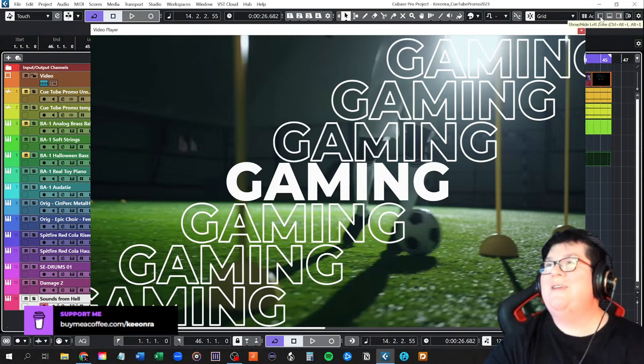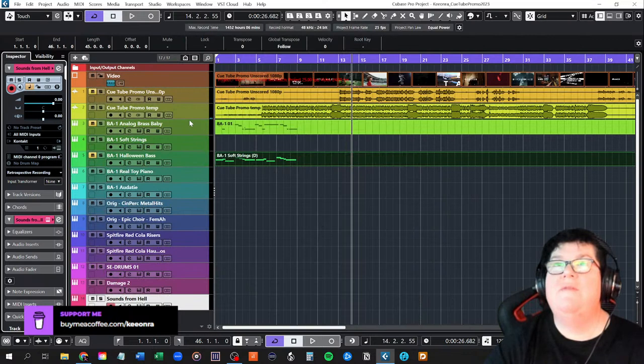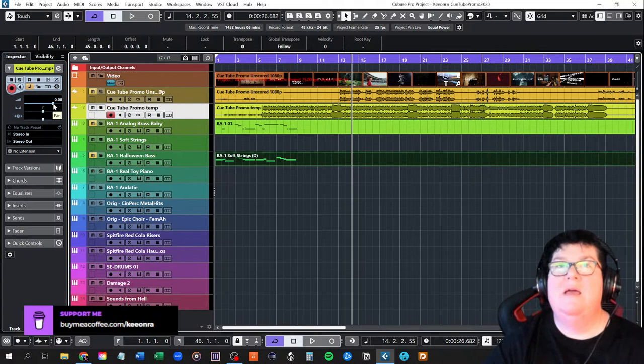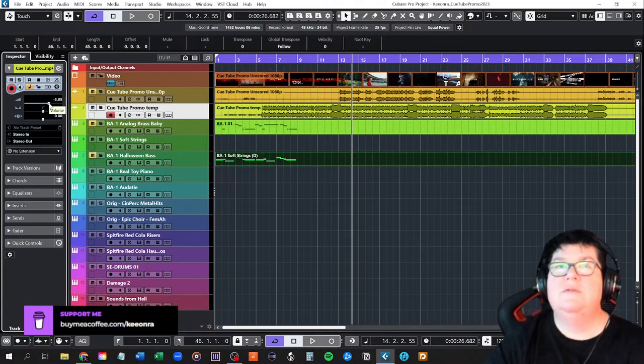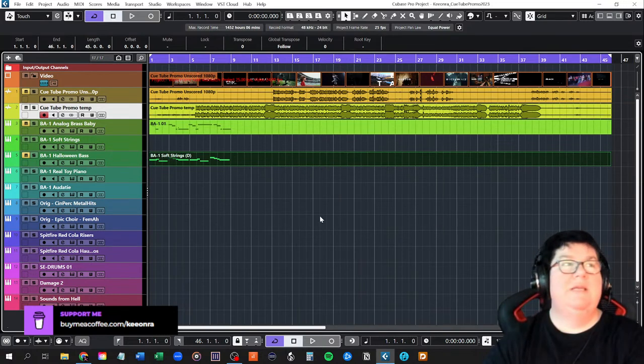I pressed the wrong button, so we'll have to start again. I'm going to turn that down a bit because it's really loud. I'm so sorry if I've blown anyone's eardrums out — I just noticed that's really loud. The waveform is quite loud. Let's try that again without blasting eardrums. My apologies.